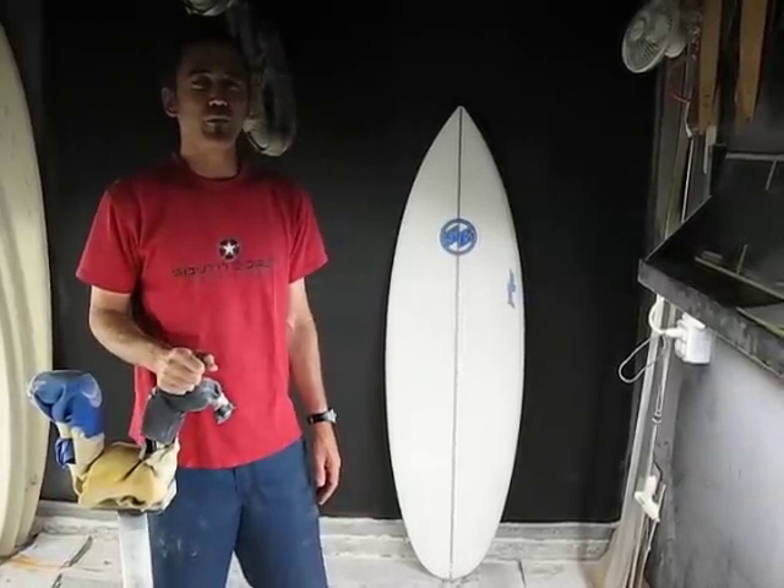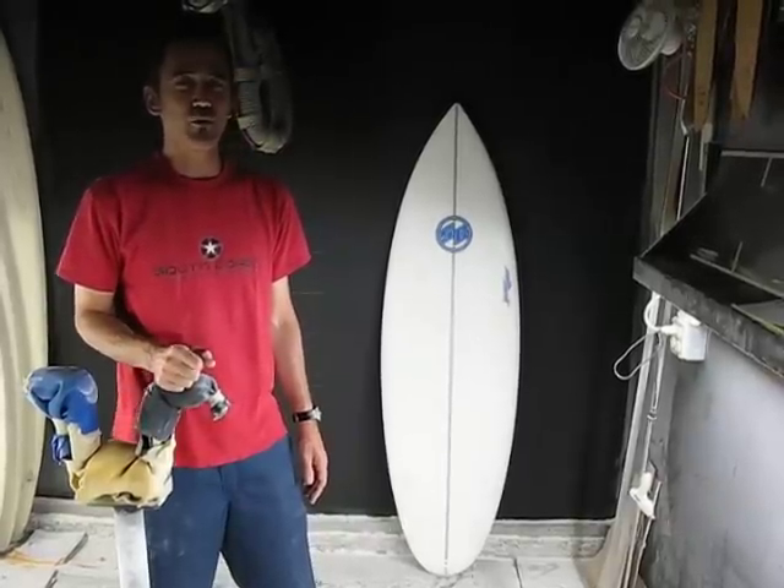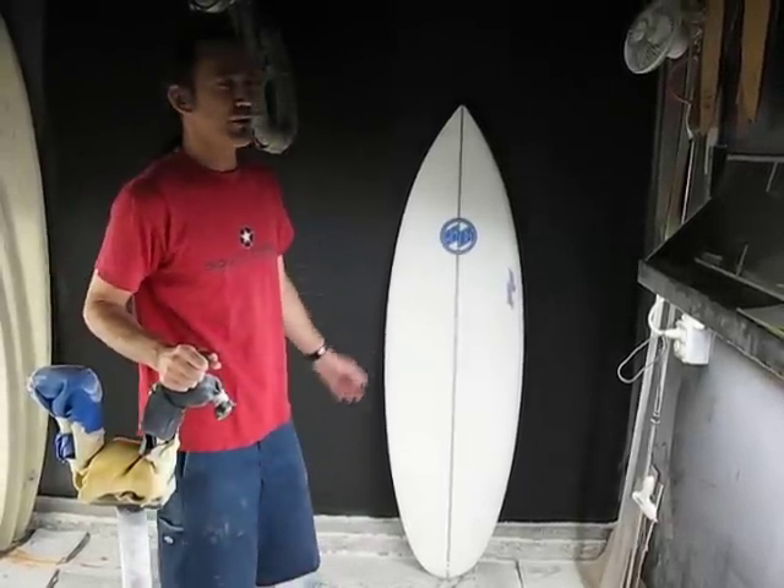Today, I wanted to talk about a new surfboard we've developed for small waves, for summer or winter. It's called the Chubb. Here it is.